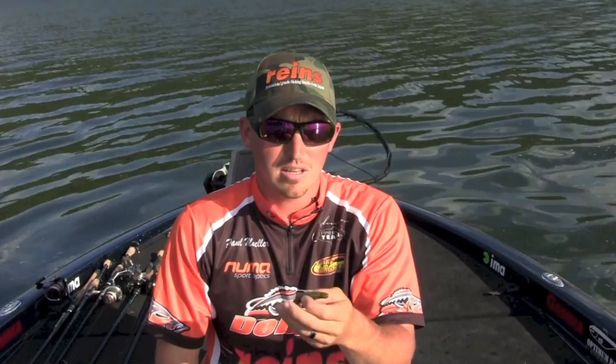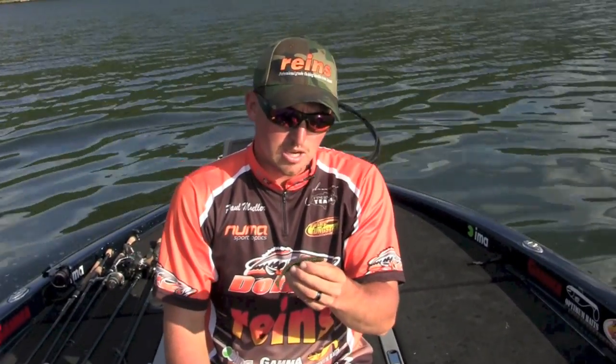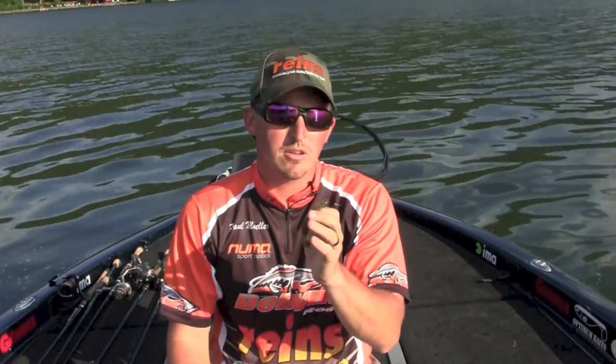This bait I like throwing it on a jig head like a fish head spin, slow rolling it kind of like I do with the Rains Fat Rock 5 Shad and the Rock 5 Shads. It's got a little bit different action, but it's a little bit softer than the Rock 5 and the Fat Rock 5 series.